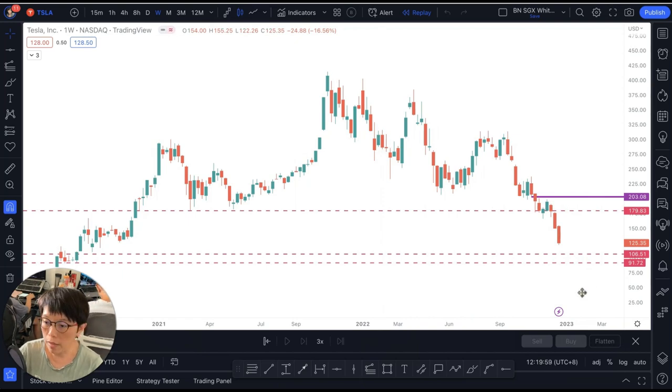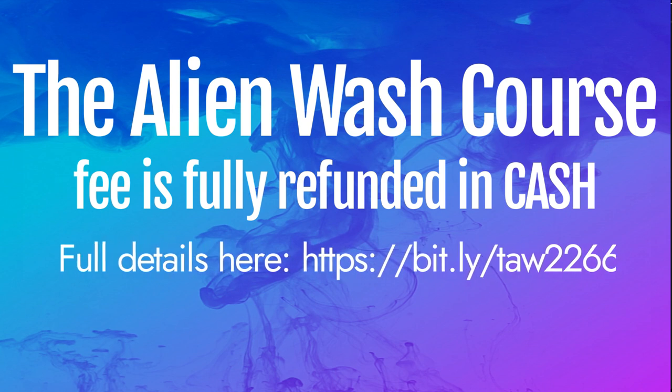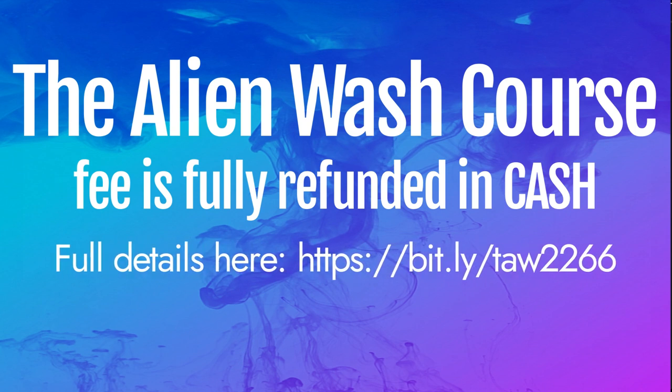I hope you have benefited from this video and hope that you can join the Elon Wash course, because right now we have a promotion — a $700 course refund. That means the course fee is $700 and you have it fully refunded into your trading account in cash. Hope to see you in the Elon Wash world.